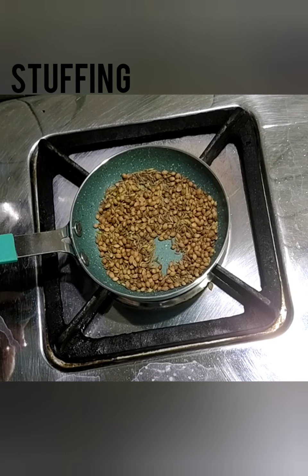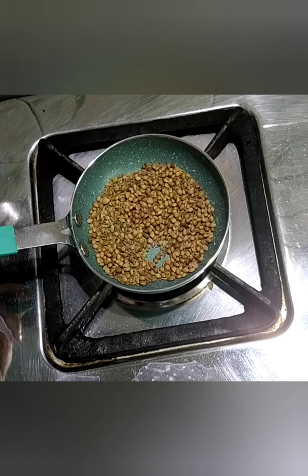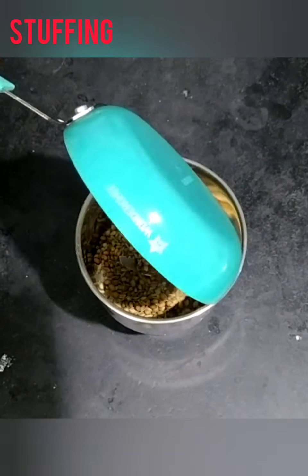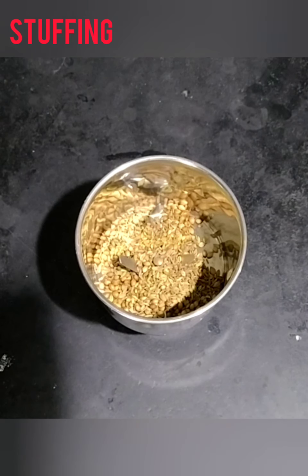Now the color has changed. Let's transfer it to a mixing jar. Allow it to cool and grind it to a coarse powder.